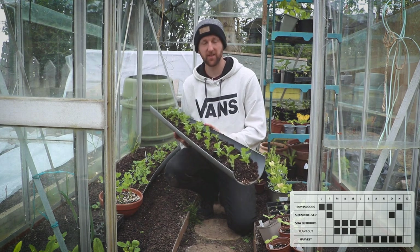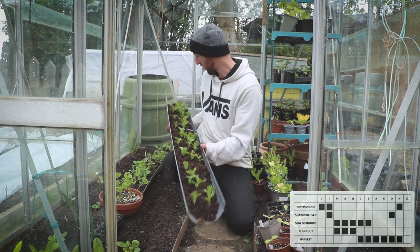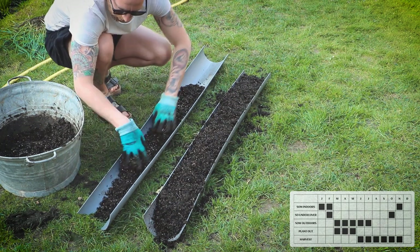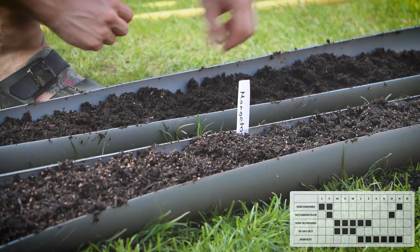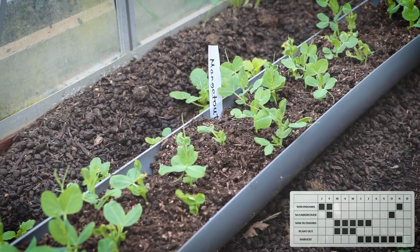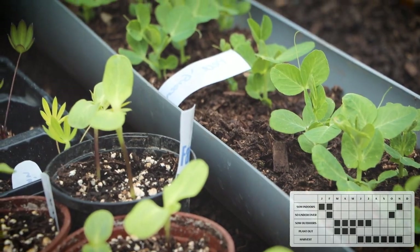One good thing about growing them in gutters is when you come to plant them out, all you've got to do is dig a trench where you want them to go and then slide them all out in one go into the trench, which means you haven't disturbed the roots at all. Growing them this way makes transplanting outside easy as you already have ready-made rows that can simply be slid into the trench. Once transplanted, water the plants when they start to flower and two weeks after. Add a thick mulch around the base of the plants to help prevent the soil drying out. After flowering, plants need sufficient water for the pods to swell — check the soil moisture at root level regularly and water if necessary.